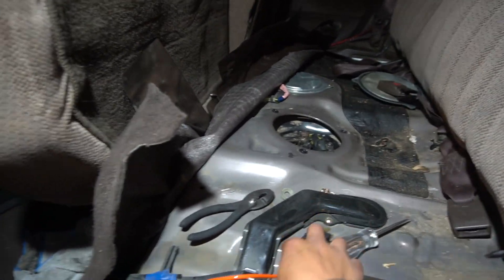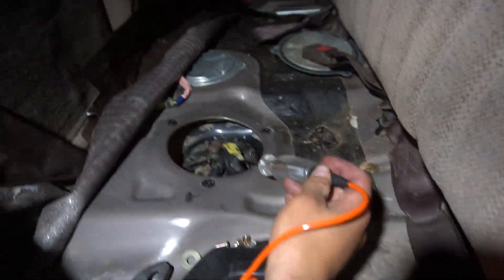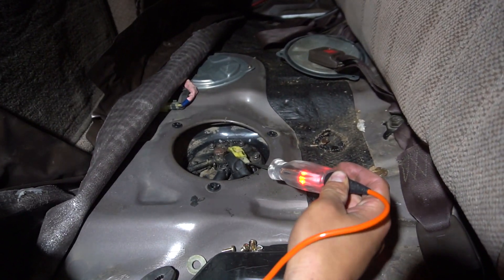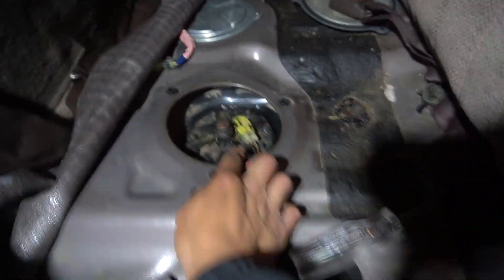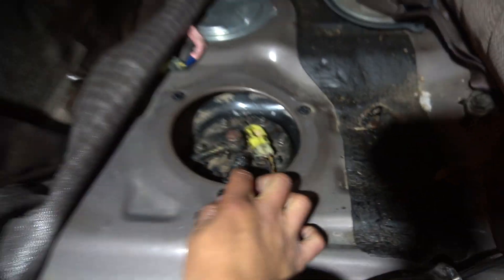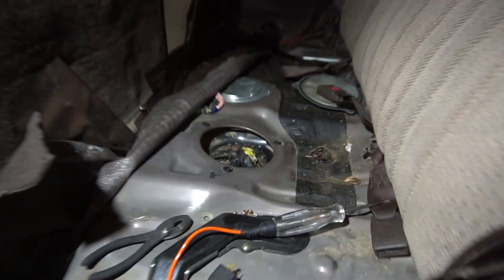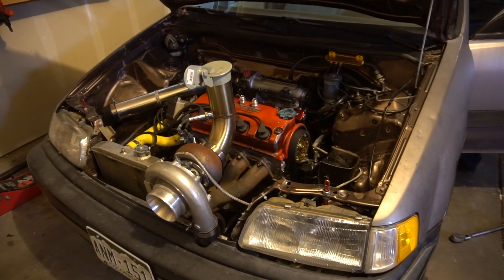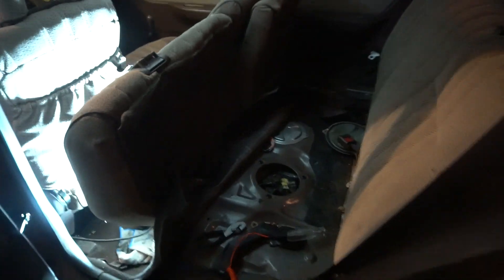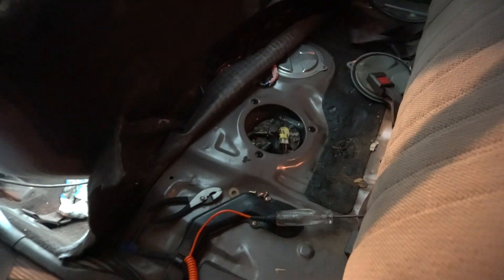The first thing we did was make sure to find the signal wire to the fuel pump. On a Honda it's a yellow and black wire — the other one is obviously the ground because it's a black wire. The reason I'm installing this relay is because it's an upgraded fuel pump — it's not the factory one. I put a Walbro 450 in it.